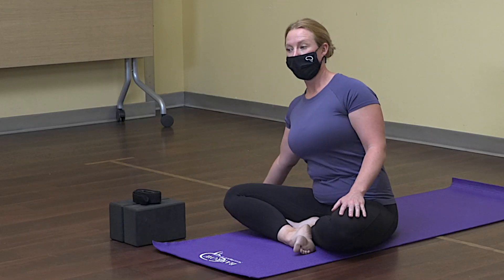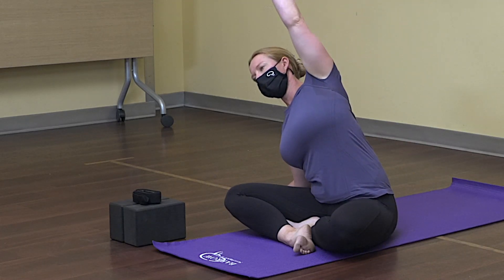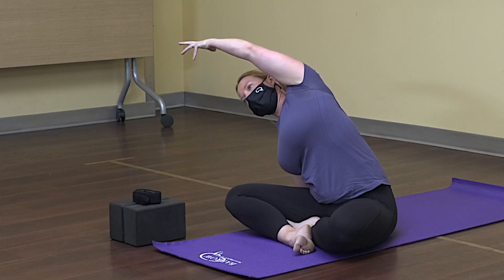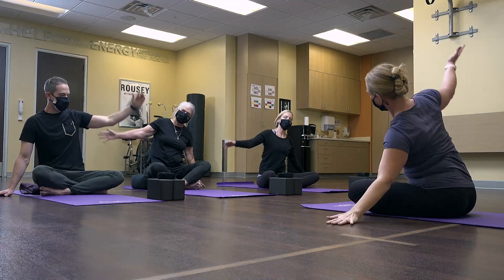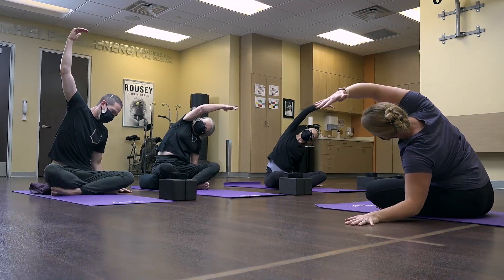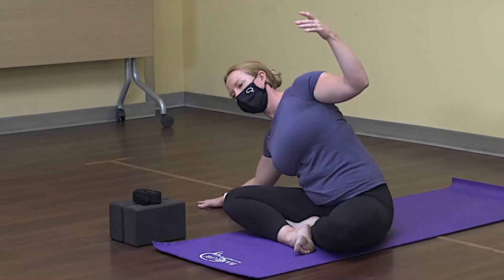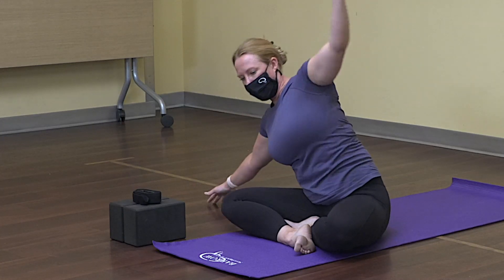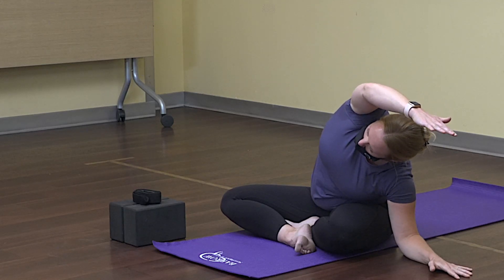Place your right hand down on the floor beside you and reach the left arm all the way up and over. You're going to feel a nice stretch in the left side body. Inhale back up and land on the other side, reaching up with the right arm. If you'd like to go a little bit further, slide the hand out and drop the elbow down as you reach over, then inhale back up and repeat on the other side.